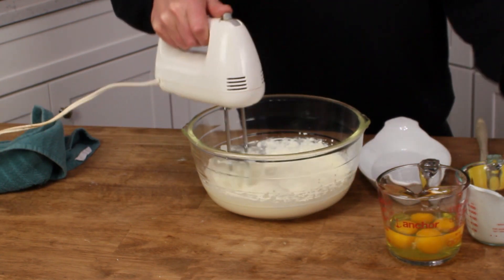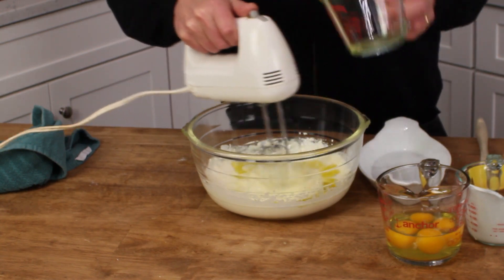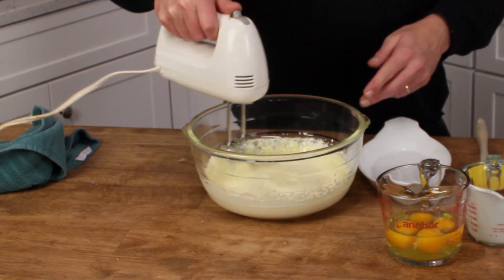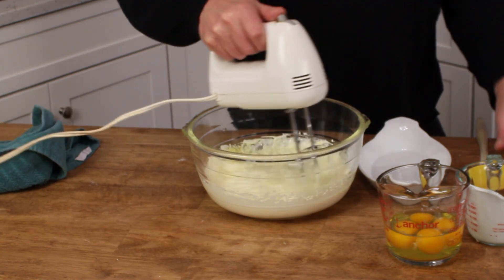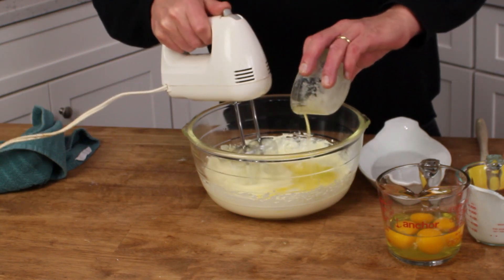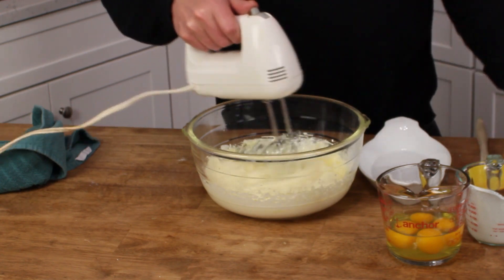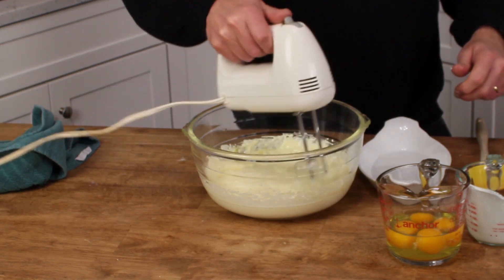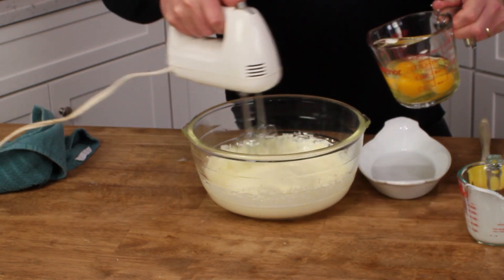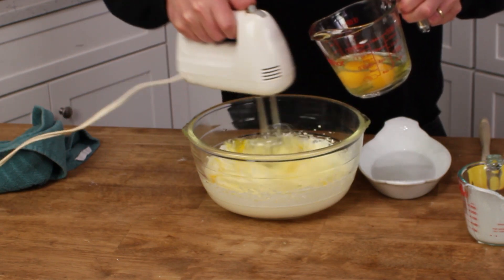Then we add a quarter cup of olive oil. Also add four tablespoons of melted butter — and try not to drop your melted butter bowl into the batter. And finally, beat in four large organic eggs.